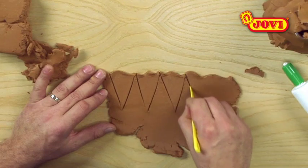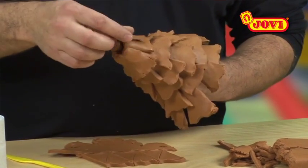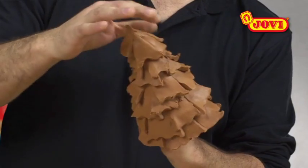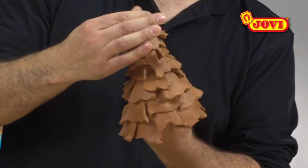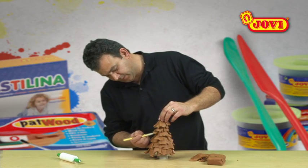To make the tree top, we make a thin sheet of paste, cut out some smaller triangles and place them at the top to form a point. Using the knife, we lift up the branches a little to give a feeling of movement.